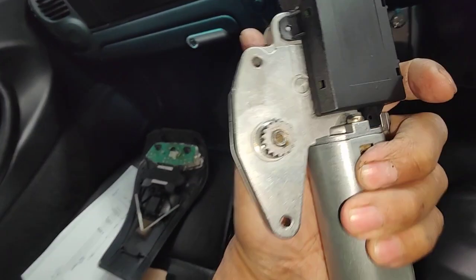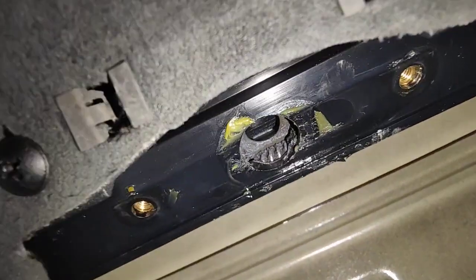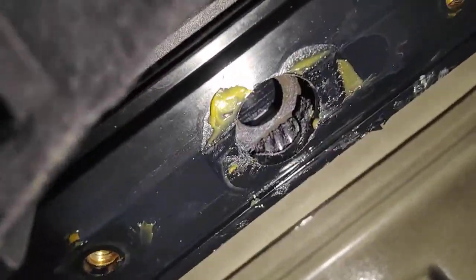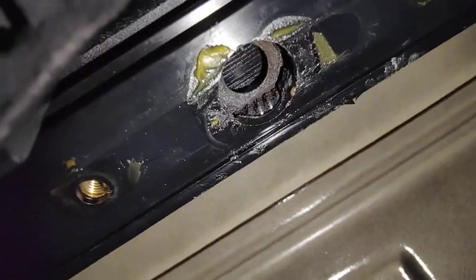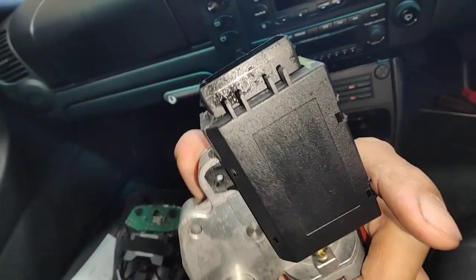Sometimes you can turn the motor to make sure it's working before you hook it up to the roof cassette. Nothing is broken — the roof cassette looks all right. So now we're just going to install this and see what happens.